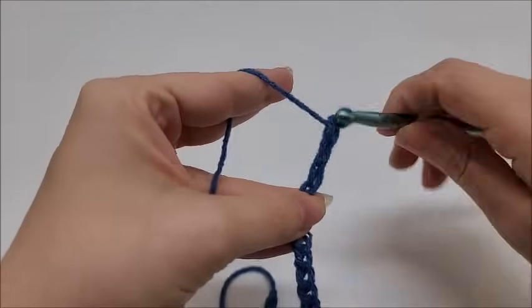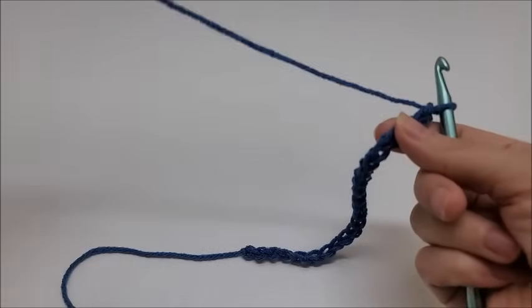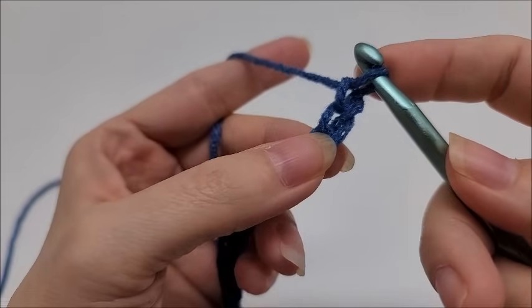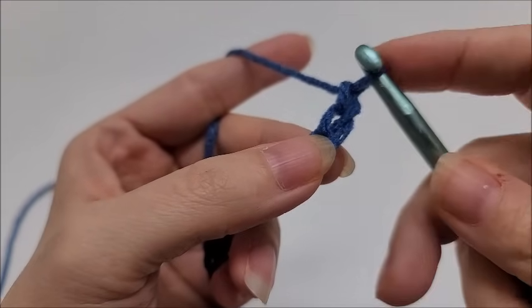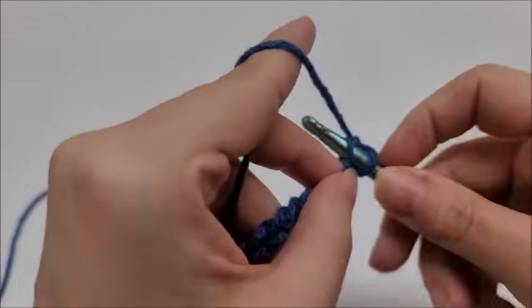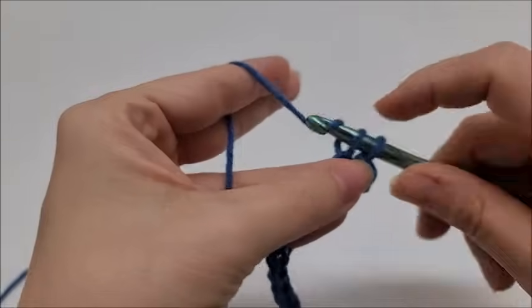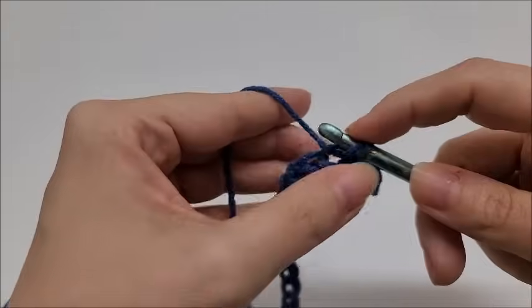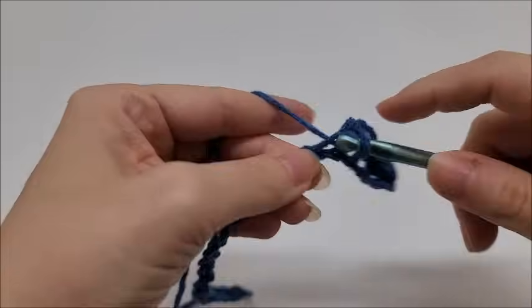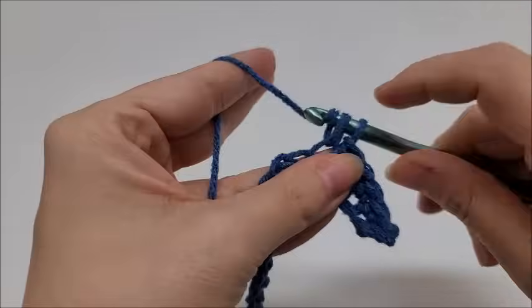Once you reach that, go ahead and add two more to your base chain — so a multiple of three plus two. Then we'll start Row 1. For Row 1, we do a single crochet in the second stitch from the hook — we never count the one on our hook, so there's number one and that's number two. Single crochet into that stitch, then work one single crochet in every stitch of the chain.